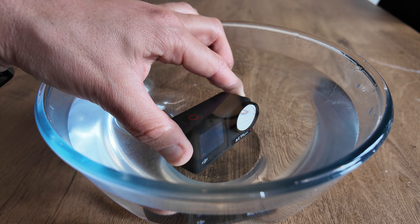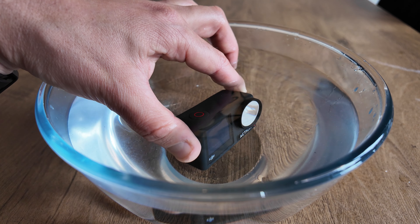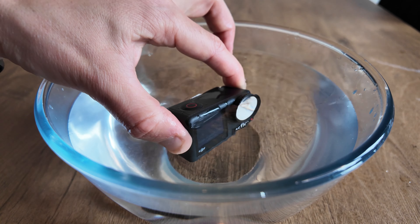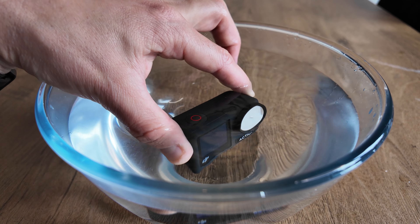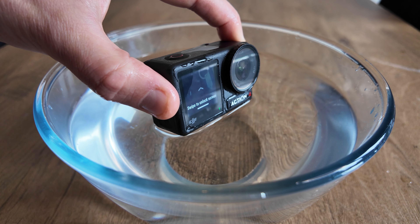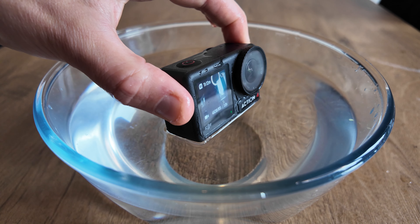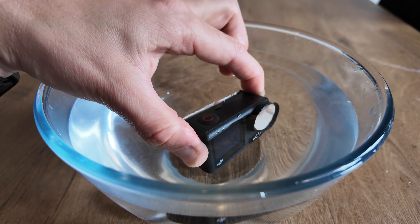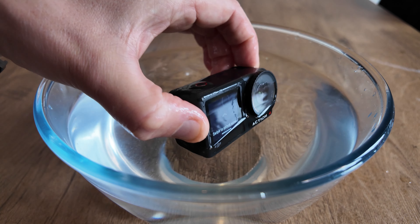Another great thing DJI has implemented on the Action 4 is that, as you'll see on the lens protector, you don't get many water droplets which stick on there. On some other action cameras, water droplets love to stick on there and that ends up in your footage and just looks terrible. But with the Action 4, the water droplets just run straight off the lens protector.